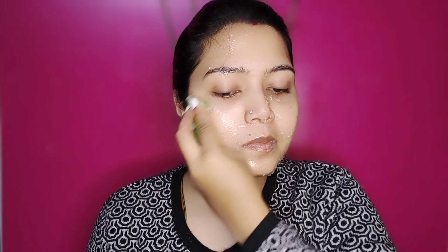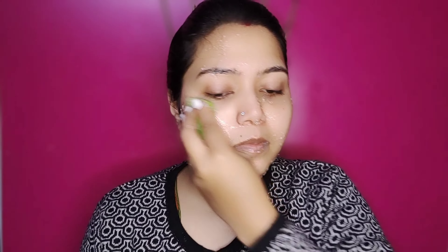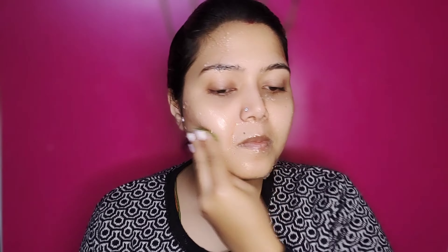Aloe vera is the most suitable skin type. It is the most suitable for skin. It is healthy, glowing, youthful, and younger looking. It is a little bit gentle and normal. I will wash the face.